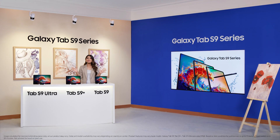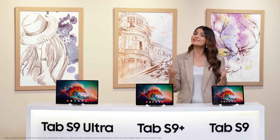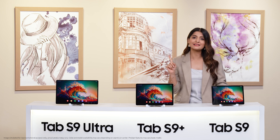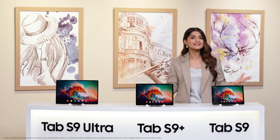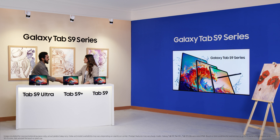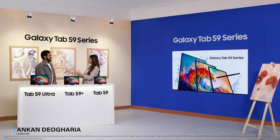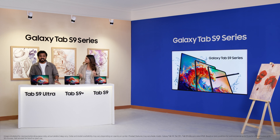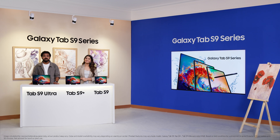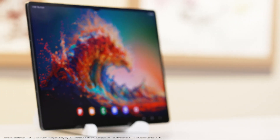But before I dive in further, let me introduce to all of you a very special guest today. Someone who's also from the house of Samsung, but more importantly, an avid Galaxy Tab user himself — none other than Ankan. Hi Ankan. Hi Mini. So good to see you. It's great to be here. I'm aware that there's a whole bunch of people waiting to get a sneak peek of the latest Galaxy Tab S9 series.